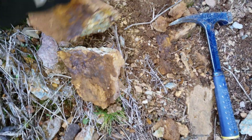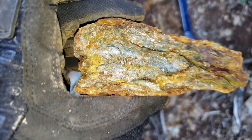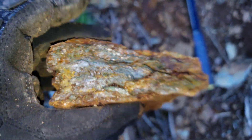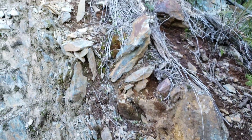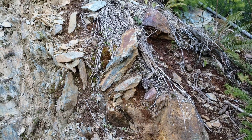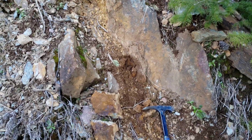This is the other half right here. So I think we found ourselves a small little showing. Lots of overburden and stuff all over top. We'll see if we can't find another decent sample.